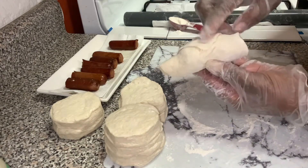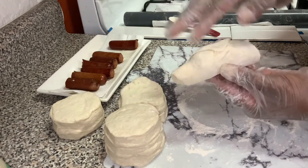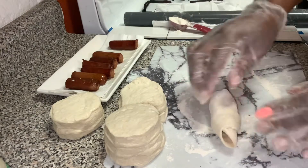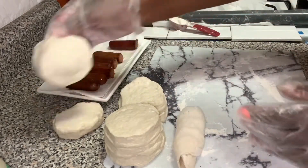Now when you place them down in the pan, place them down on their seam side. That way when it's cooking in the pan it don't pop open. It'll hold its shape just like that. All right, so we're just going to keep going until we finish.